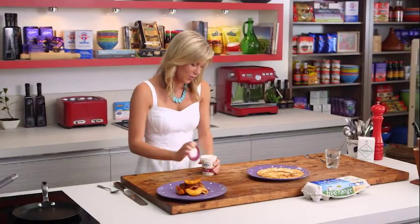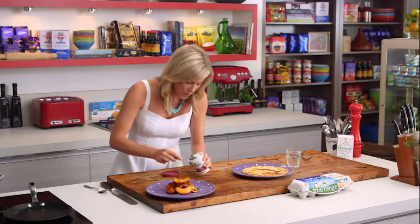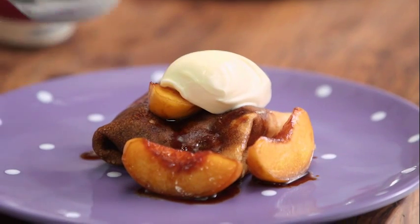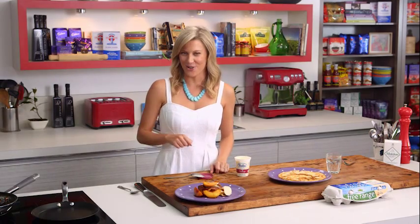You can't have a dessert like this without a touch of cream — a little bit of double cream. A really good trick: I've got some hot water with a tablespoon in it, and this ensures we get the perfect dollop every time. A nice big dollop on top — a delicious dessert showcasing peaches. Depending on the season, you can use apples, pears, or even pineapple, which works beautifully with these crepes.